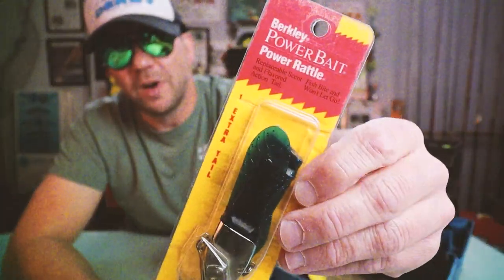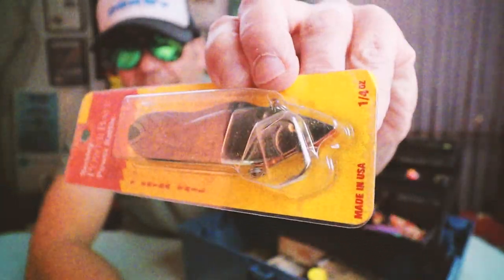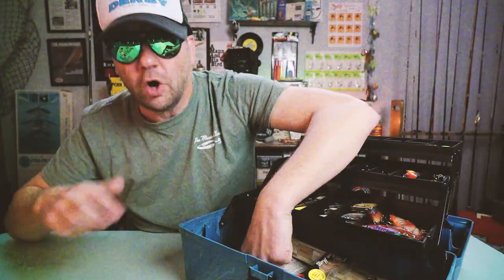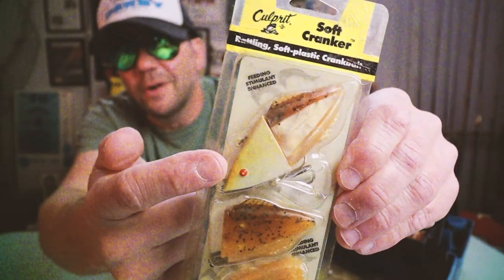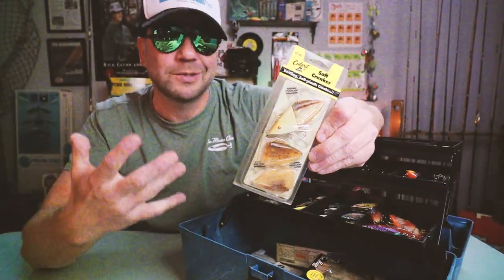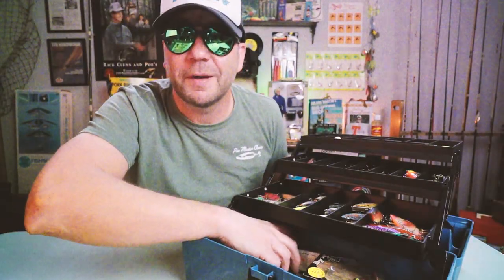Berkley Power Baits had a cool line back in the day — half hard bait, half soft plastic. This one is the Power Rattle: a Rattle Trap head with a soft plastic body and a high-pitched BB inside. Culprit also got in on the action with the Soft Cranker — same concept, half hard nose with a soft tail. You can imagine that thing has a pretty sweet undulating action in the water. Too many crankbaits, too little time.